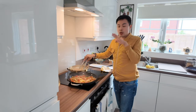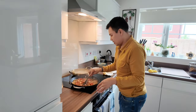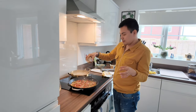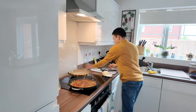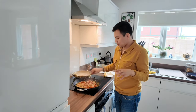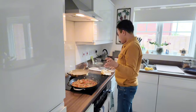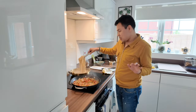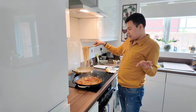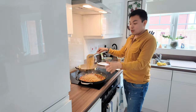Just leave the pasta in the water. Hindi natin kailangan lutuin nang buo kasi lulutuin pa natin dito — we don't need to fully cook it here because we'll finish cooking it in the pan. So I'll put some of the mixed herbs now, not too much — lagyan pa natin mamaya ng kunti. The smell is so good.